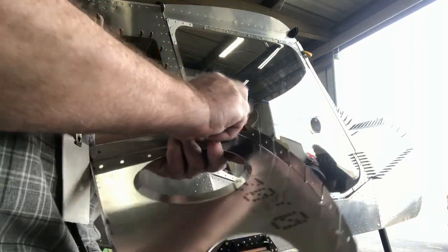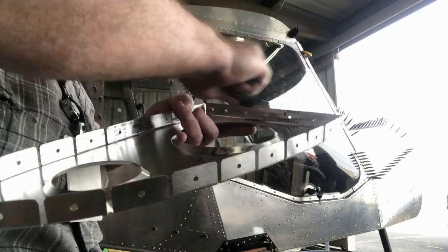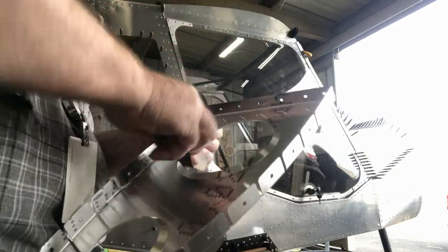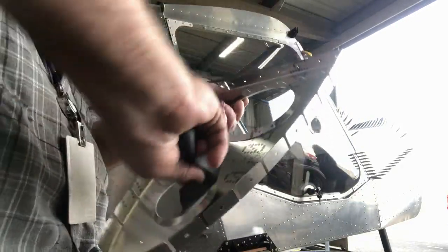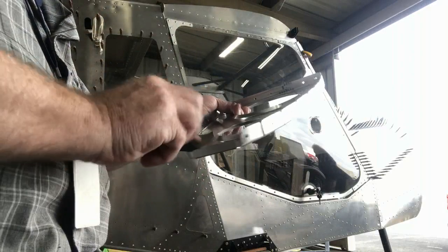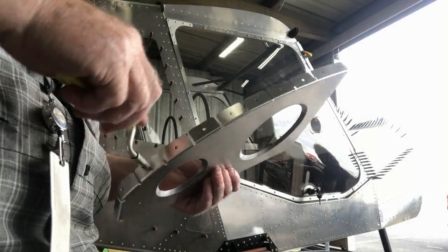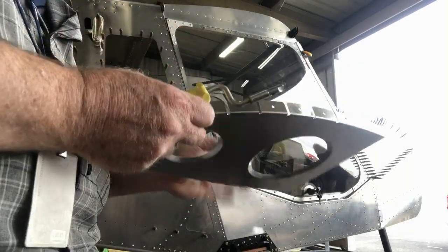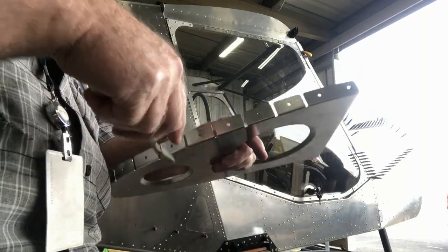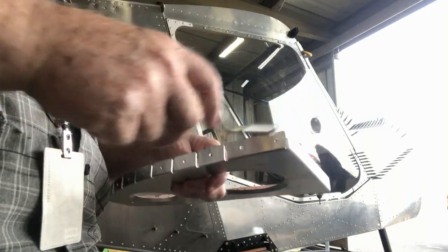If the drilled holes in the part are to their final size, I'll also take a hole deburring tool and lightly knock the burrs off the drilled holes. You want to use very light pressure — just knock those burrs off the hole and not countersink into the aluminum.